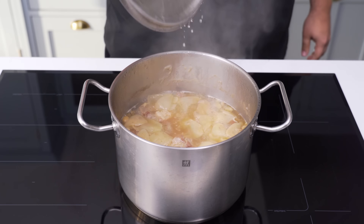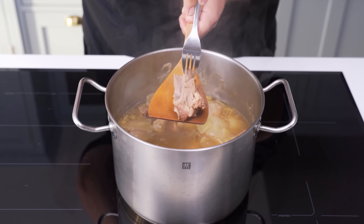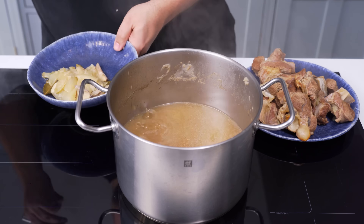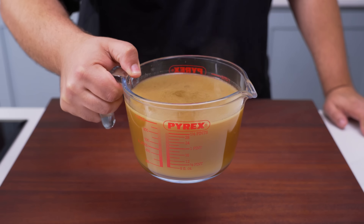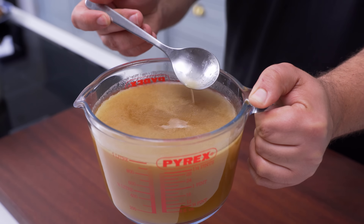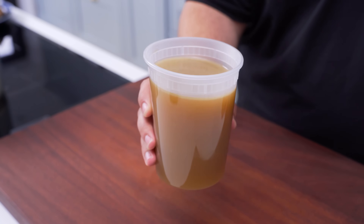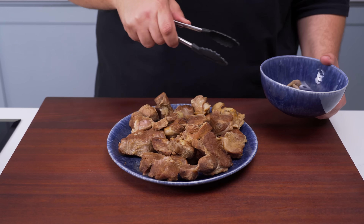Right about now the stock and meat should be ready. You'll know the meat is perfect when it's super tender and you can easily poke a fork through it with no resistance. Pull out the soft meat and set it aside, then discard the aromatics. Strain the stock through a strainer into a jug to remove all the little pieces — you'll be left with a beautiful, extremely flavourful golden lamb stock that you'll use to cook the rice. You'll only need about a litre, so freeze any remaining stock for later. As for the meat, pull out any bones so they don't get in the way of eating.